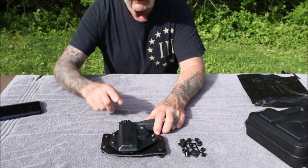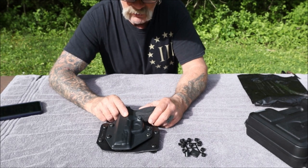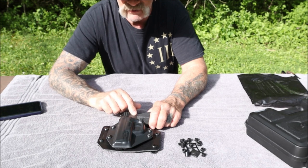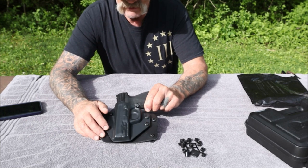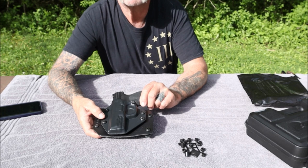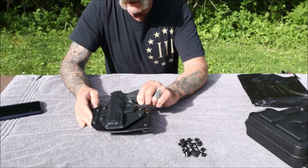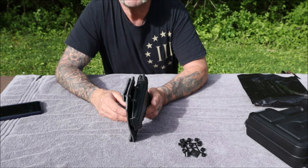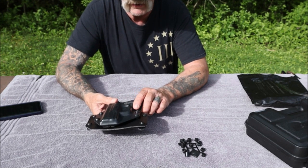They also have a free shell trade for life warranty guarantee. So if I have the 40 cal M&P 2.0 and I don't wear this gun anymore, I can just send in the Kydex part, tell them the model and manufacturer of gun I have, and they will swap that out at no charge. I've never really seen a company that goes that far out of their way to make customers happy.